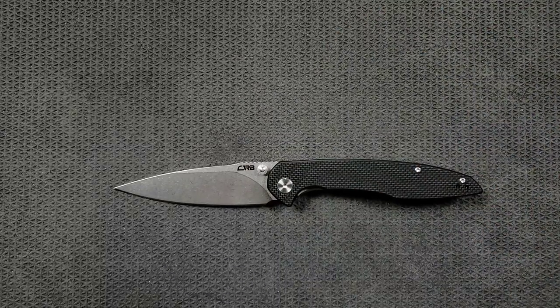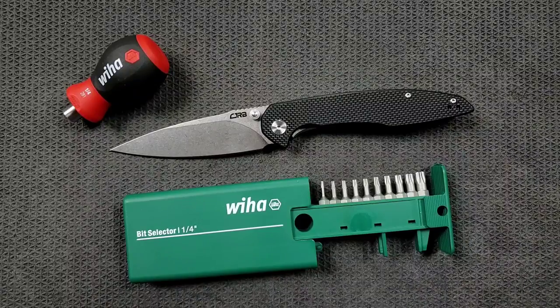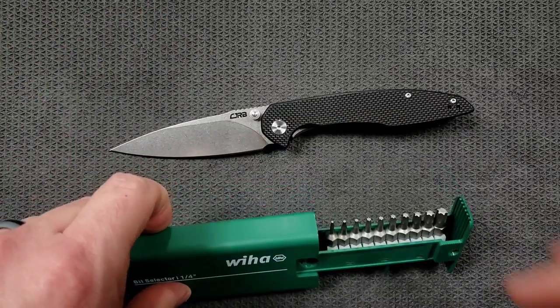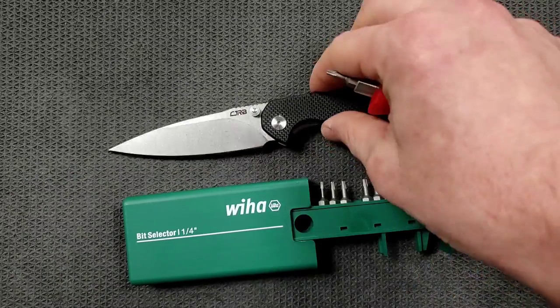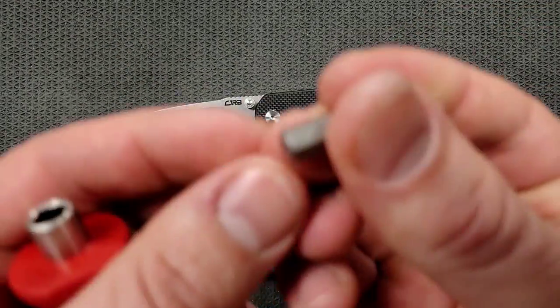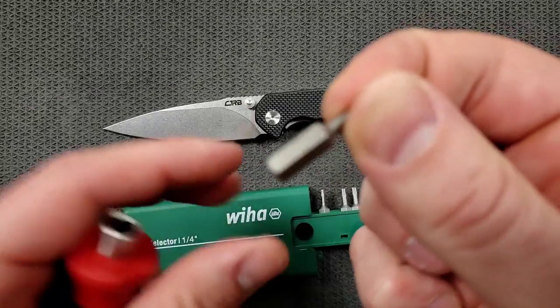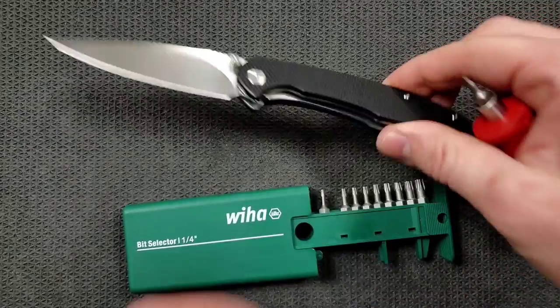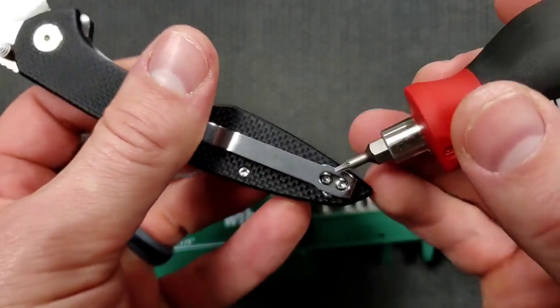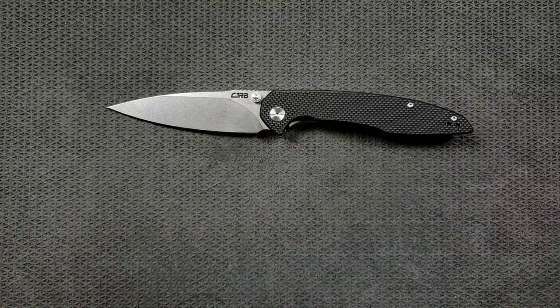Let's go ahead and do a hardware check. Using my Wera Bit Selector and Wera Magnetic Driver — two very inexpensive and very recommendable items you can find in my Amazon store under Knife Maintenance. By the way, this knife is made in China. A lot of modern knives nowadays are T8 on the pivot, and that is the case here. The body screws are T6, and the pocket clip screws are the same. I'd rather they were all T8, but T6 is not a deal breaker — just take care when using that bit size so you don't strip anything.